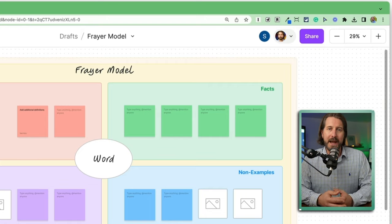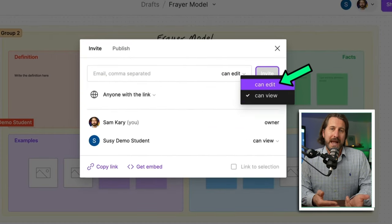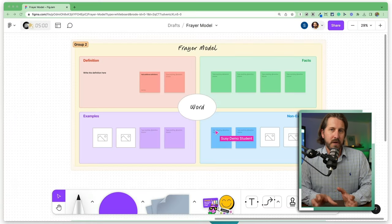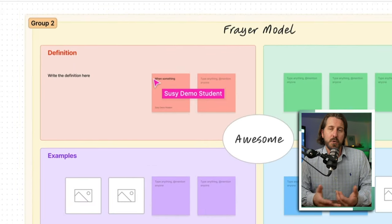Then once you're ready, you can go back to the sharing permissions and change it from view to edit. You can see that when students are moving their mouse cursor around, their name shows up next to it. And when they add a sticky note, you'll be able to see who created it.